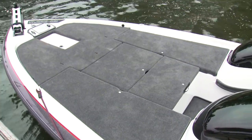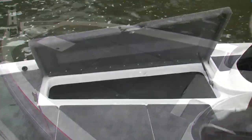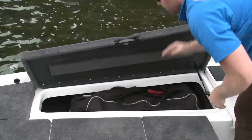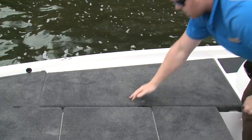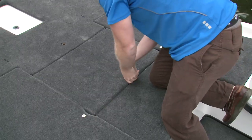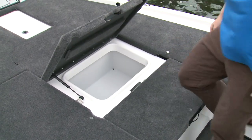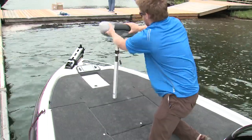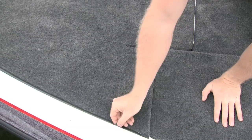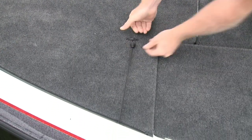The bow casting deck on the TZX is a thing of beauty. It may look simple, but watch how it swallows up a hockey bag full of gear. There's a cooler midship for those long days chasing the trophy, and another storage bin perfect for tackle forward of that. Of course, there's also a base to mount the leaning post up here. On both sides of the bow deck, you will find retractable rod tie-downs.